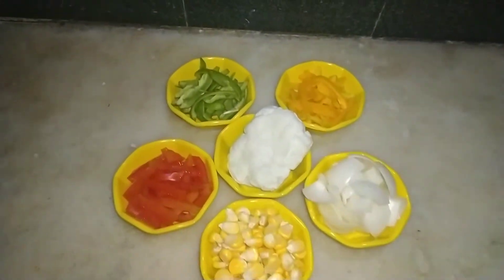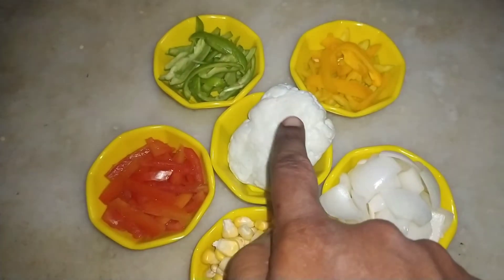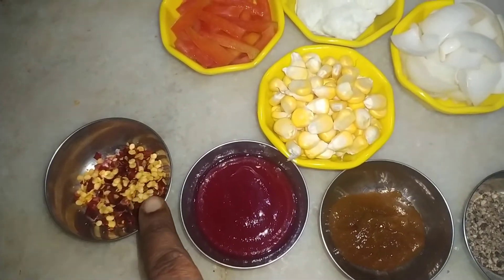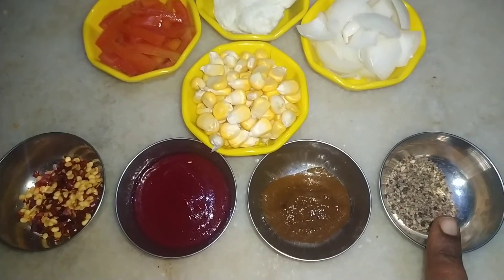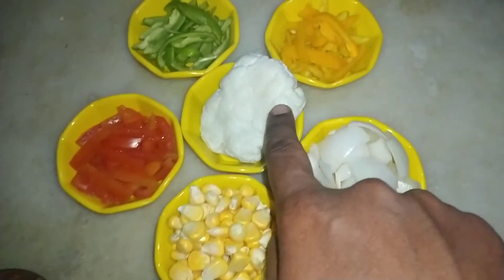First, mozzarella cheese and capsicum — green capsicum, yellow capsicum, red capsicum, mozzarella cheese and onion. Next, chili flakes, tomato sauce, chili sauce and pepper powder.